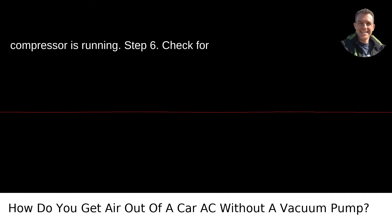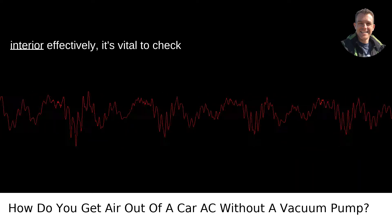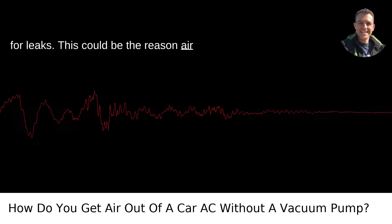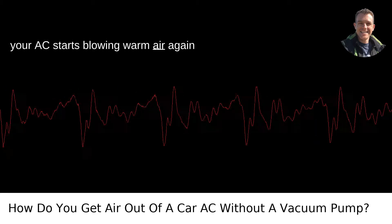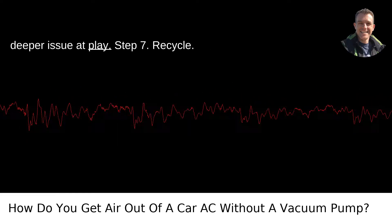Step 6: Check for leaks. Once you've reached the desired pressure and the system is cooling the car interior effectively, it's vital to check for leaks. This could be the reason air entered the system in the first place. If your AC starts blowing warm air again after some time, it might be wise to consult a professional as there could be a deeper issue at play.